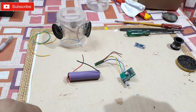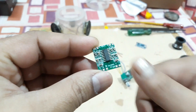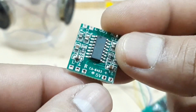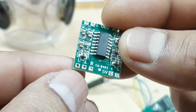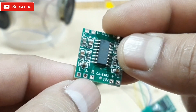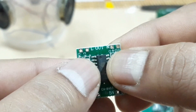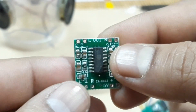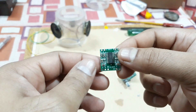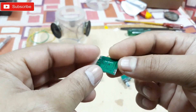For that you need a PAM 8403 amplifier chip just like this — very small as you can see. This thing requires a 5V power supply. Here you can see plus and minus, that's the audio input: left, right, and the middle one is ground. On the other side: right out plus/minus, left out plus/minus. It's pretty simple, all marked out on the kit. The only thing is you gotta use a narrow tip soldering iron.